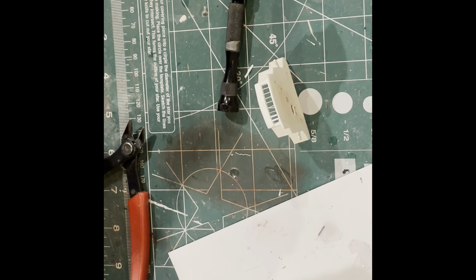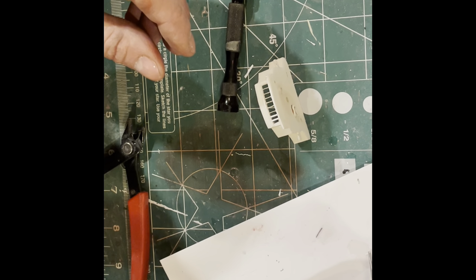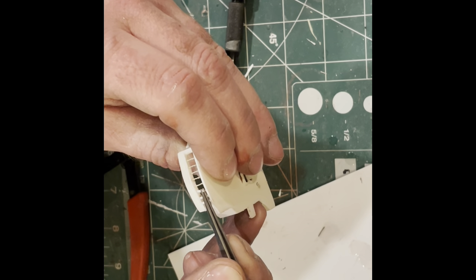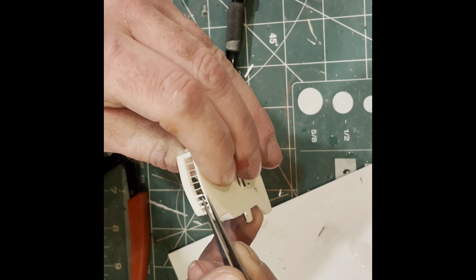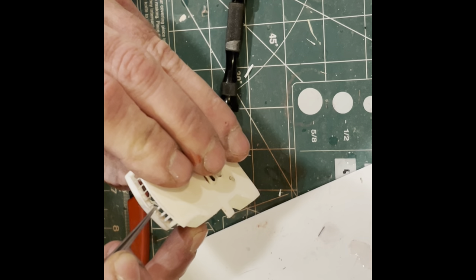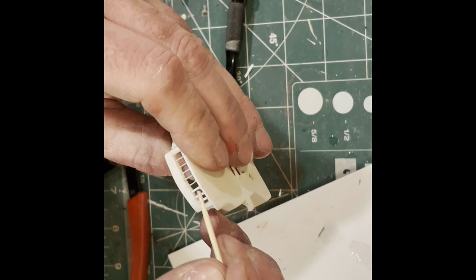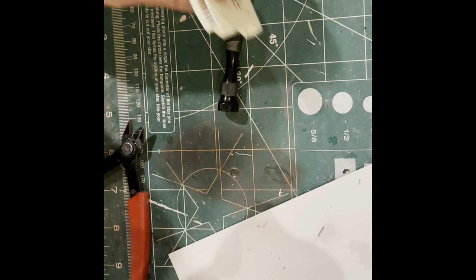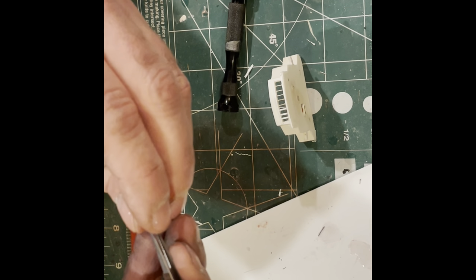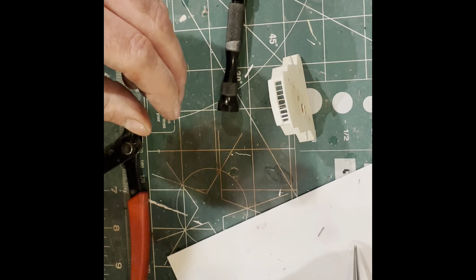Adding a floor will probably also mean putting some control units of some sort in there since it'll be somewhat visible. I've allotted probably a couple of weeks to this project before we move on to our next build, which is the Constitution, as I continue to collect parts for the Titanic. We're not going to be starting the Titanic until sometime probably in the summer.